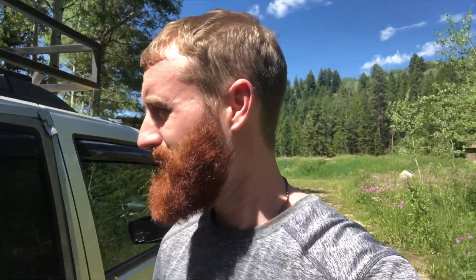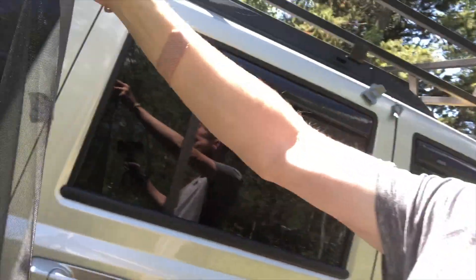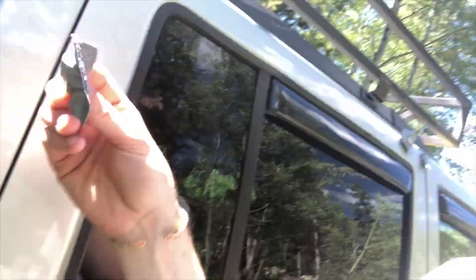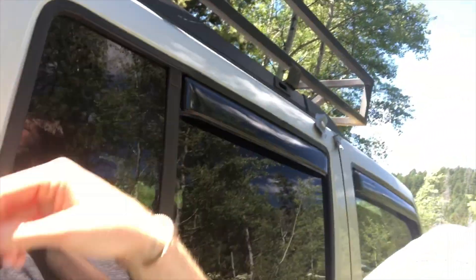So what I've got going on here for screens on my back windows — I'll leave those open usually every night. I did talk to the ranger at the ranger station; he said bears are not going to get in there if I have food in there and have the windows rolled down at night, at least maybe in California. I just bought some window screen, put some duct tape around the edges, cut it to size, and then I bought some heavy-duty magnets, wrapped those in duct tape as well, and just magnet the four corners. BAM — roll my window down, and then we're good to go.